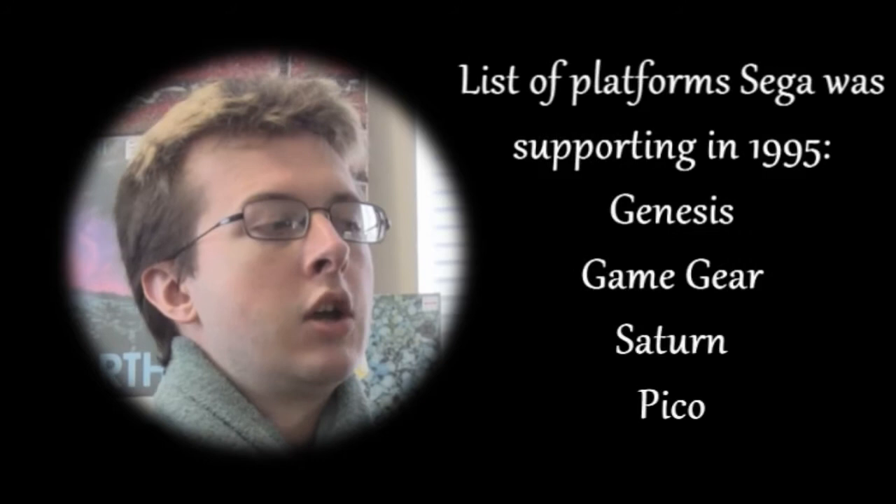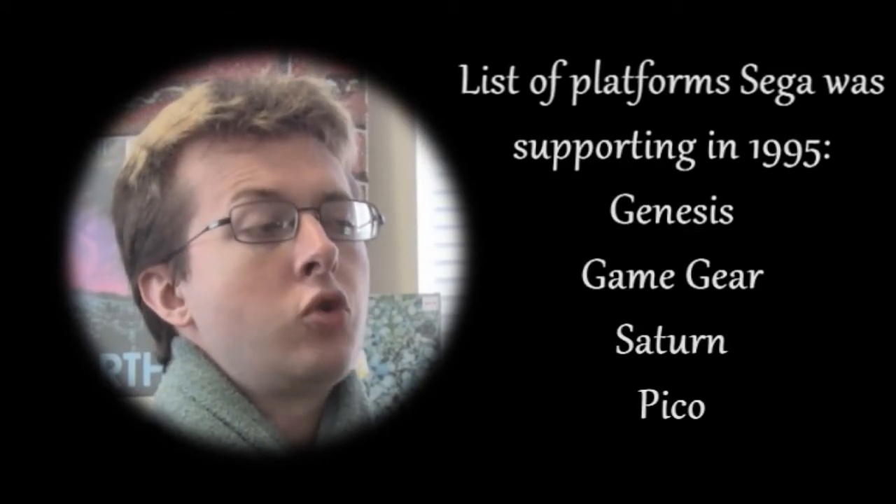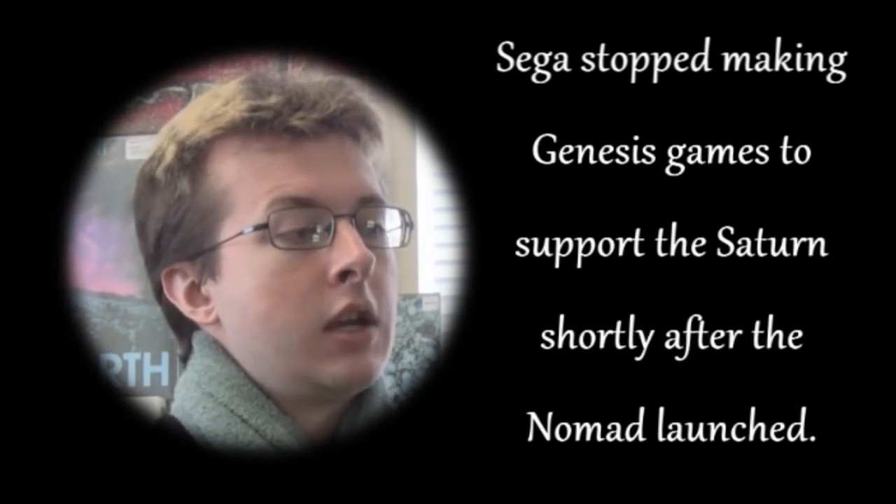The Sega Genesis show hits the road this winter with the Nomad, a new 16-bit portable game system. Well, it's relatively new. The Nomad is a full-fledged Genesis system that will play any Genesis cart. This capability opens up a hefty game library that currently stands at 600 cartridges before Christmas '95. Sorry, 32X and Sega CD fans, the Nomad won't support those Sega systems.